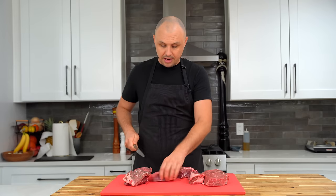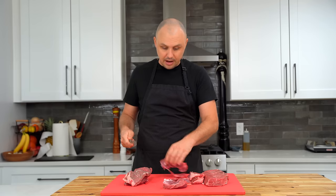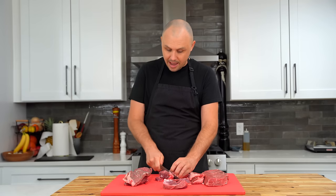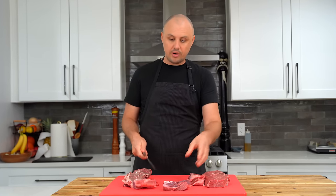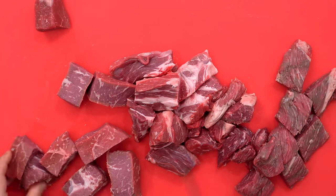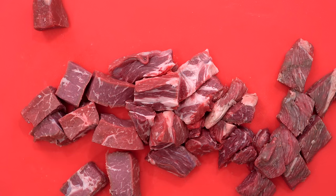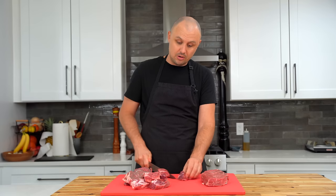I know what a lot of you're thinking right now: I don't have a meat grinder, I'm not going to grind my own meat. Don't worry — just buy 80/20 ground beef, meaning 20% fat, from your local supermarket. That's going to be just fine. Although, I'm not going to lie to you, grinding your own meat is going to give you something that is arguably just a cut above.